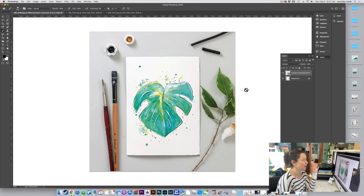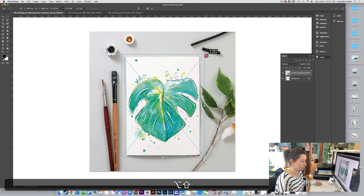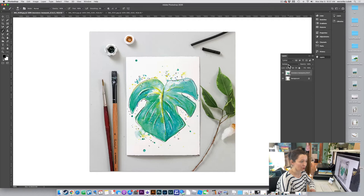Choosing Multiply will get rid of all that harsh white and make that white become the white of the background image. Now you're done — that's it! You can just save it, export it, save it as a JPEG, post it on Instagram. The beauty of that super white background is that you can even make the image bigger and you won't see the white, because Multiply makes the white invisible.